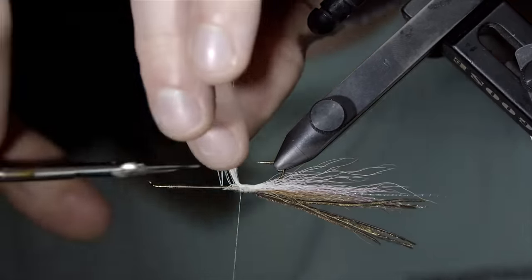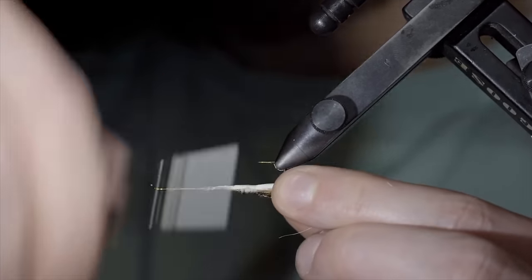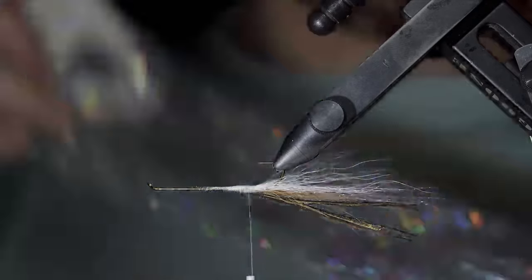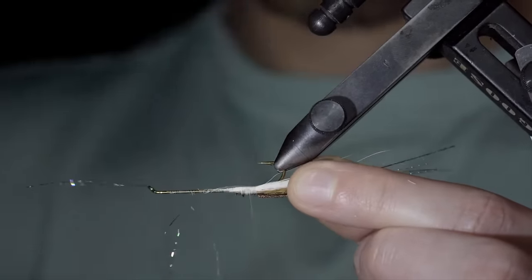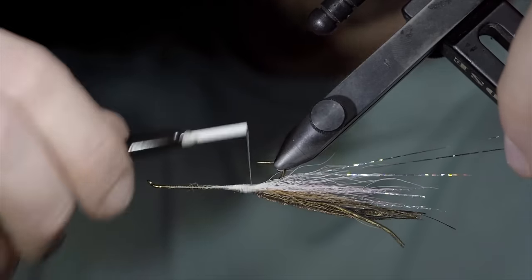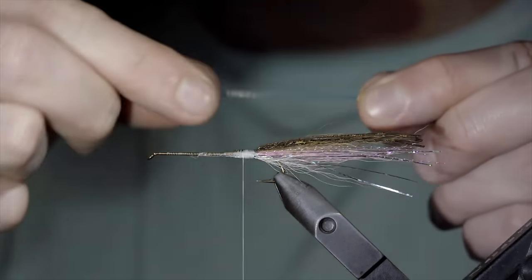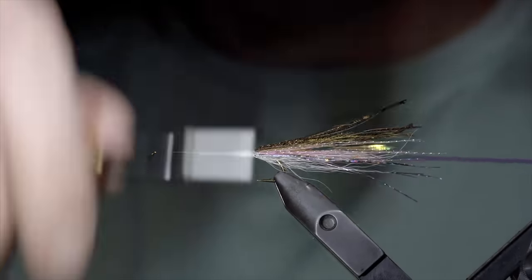Snip the excess free and cover up your tag ends. And grab some flashabou — here I'm using silver. Secure about four strands to one side of your fly, before once again folding it over and securing it to the other. Trim it to length and grab some lateral scale — here I'm using pearl. Secure your lateral scale to the hook shank before folding it over and wrapping back on top of it.